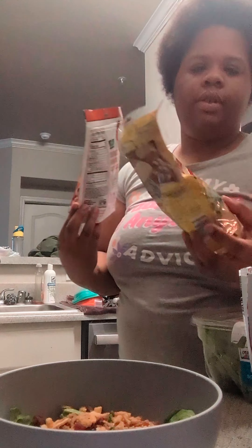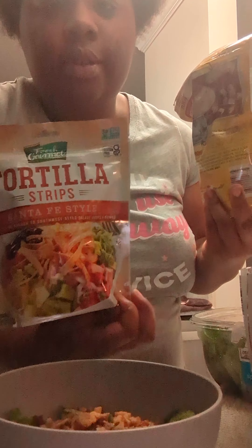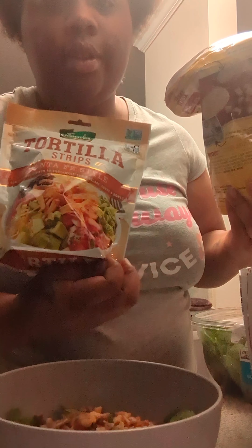Let me get the croutons real quick. I like to get the garlic and butter ones. I also got some tortilla strips I'm going to put in there as well.